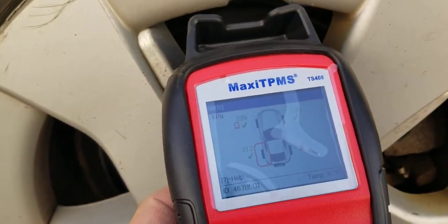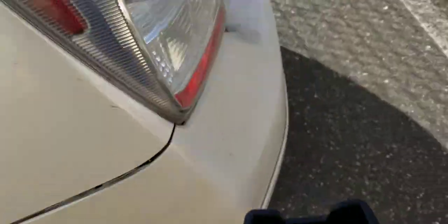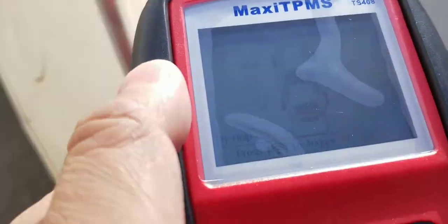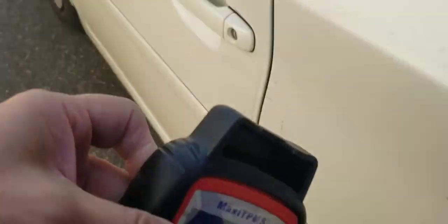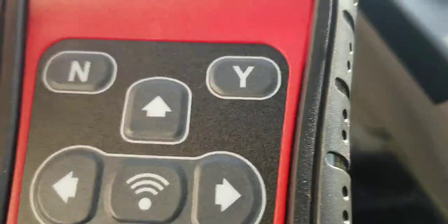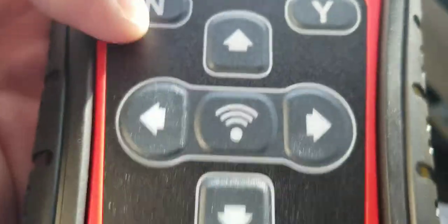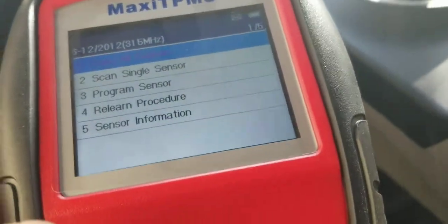So I've got one dead sensor and one with very low battery. The others — it's just cold out here and I don't want to stay outside. Let me get back inside.